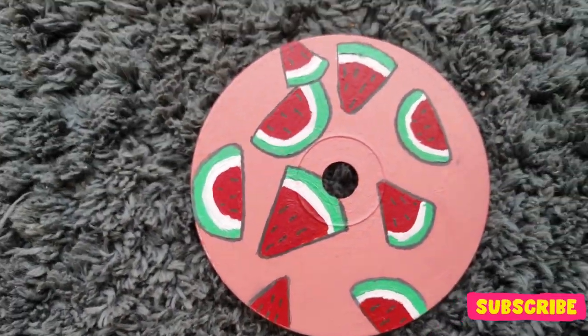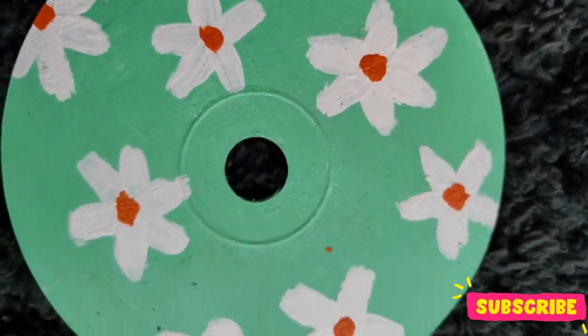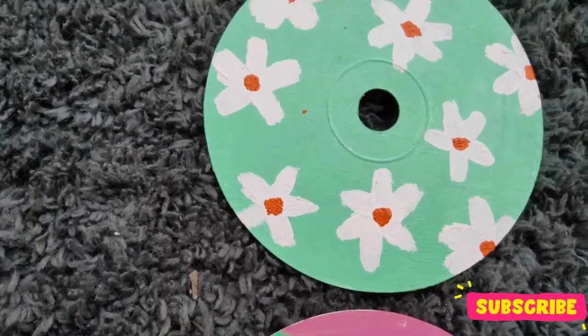Hello guys, welcome back to my channel. My name is Jessica. For a very long time I wanted to paint on CDs, so that's what we are going to do today. If you want to reuse your DVDs, you can click on the iCard above where I had used the DVDs as the main base.